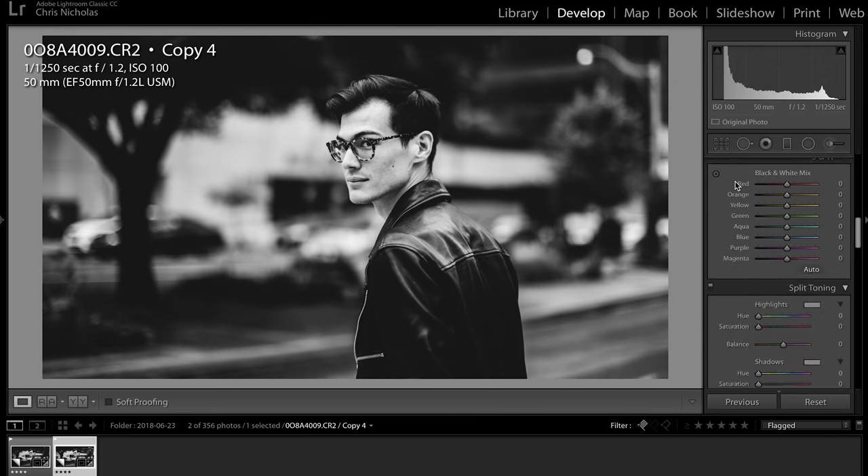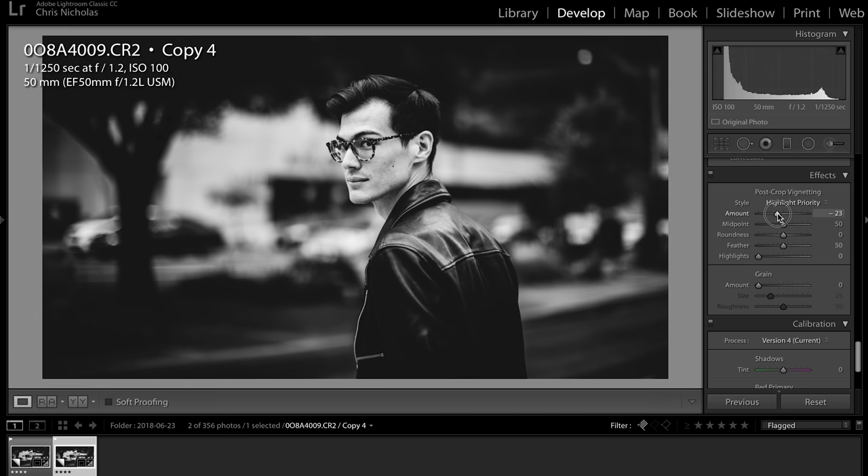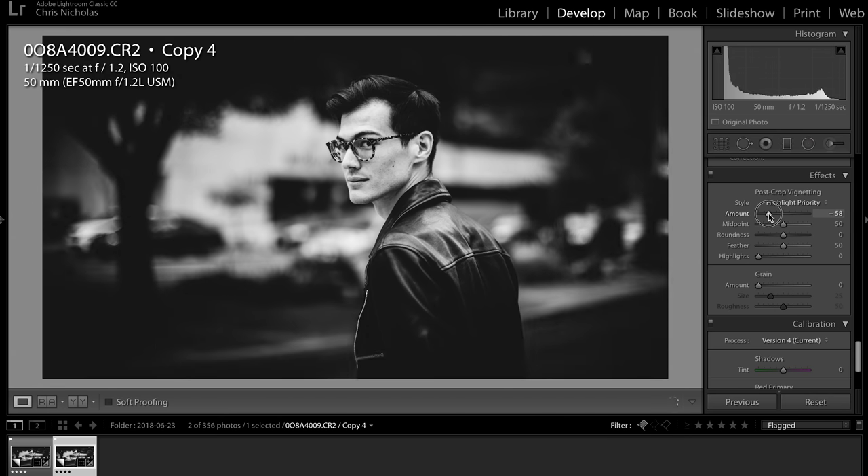Next, I'm going to scroll down all the way to post-crop vignetting. Depending on the photo, I like to add a bit of a vignette. With black and whites, it sometimes adds focus to your subject. The more you add the vignette, the darker the edges are going to get — you don't want to go too much, you don't want it to look like a harsh black circle on the outside of your photo. Use your discretion, play with it a little bit and see what you like.